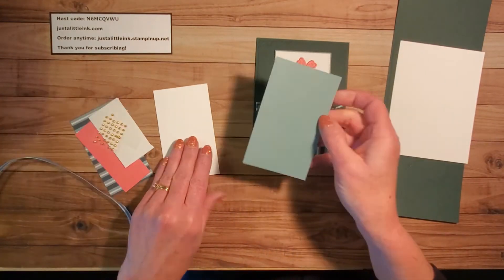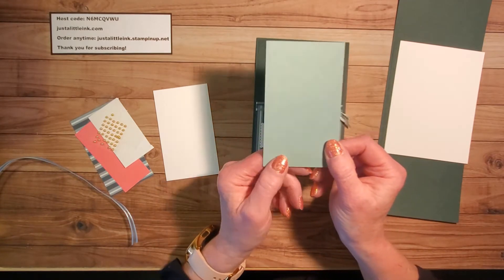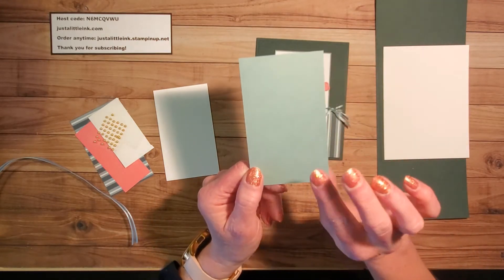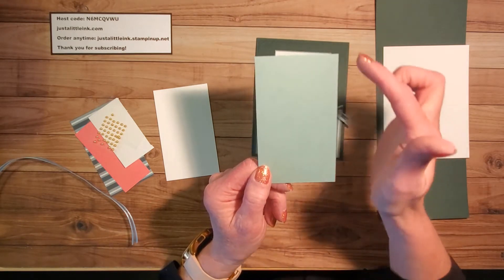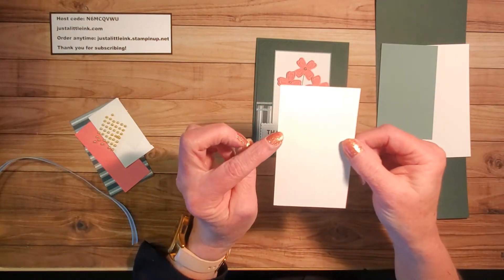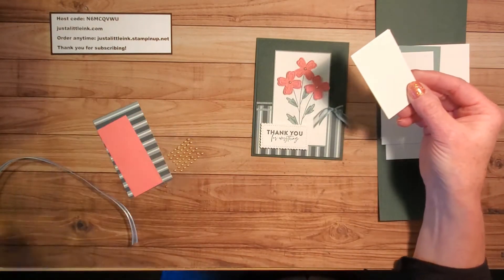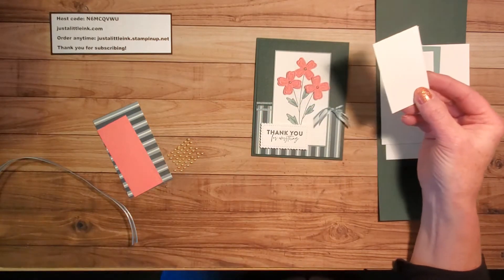You'll also need a piece of soft succulent cardstock — this is another one of our in-colors. The Evening Evergreen and the Soft Succulent are both new in-colors. This is cut two and five-eighths inches by four and three-eighths inches. I have also another piece of basic white cut two and a half by four and a quarter. You'll need a scrap piece so that you can cut out using the Stitched So Sweetly die with the greeting.